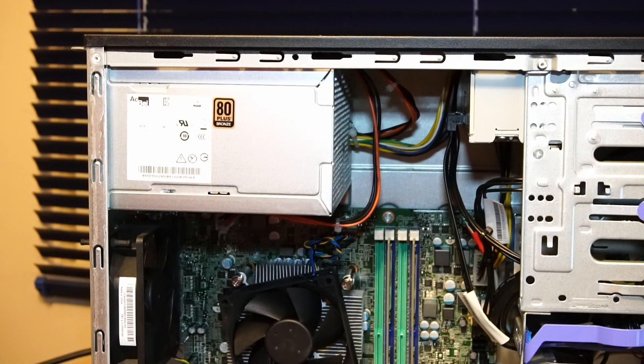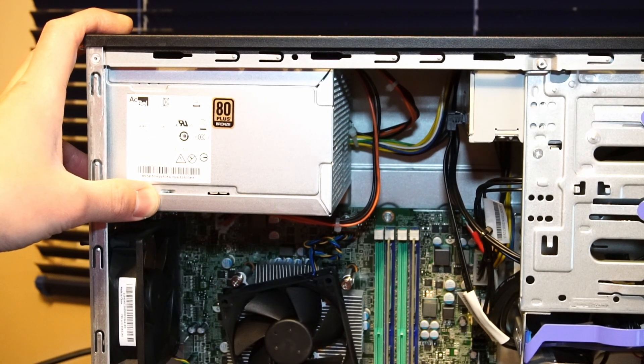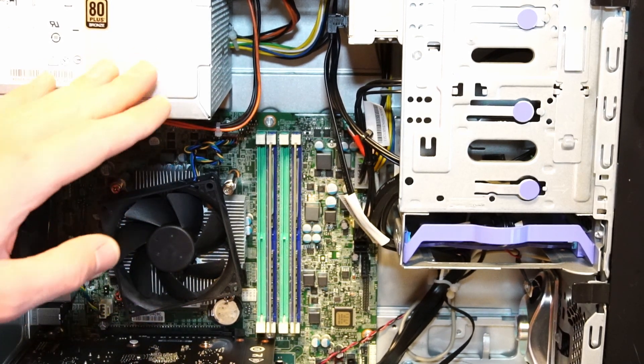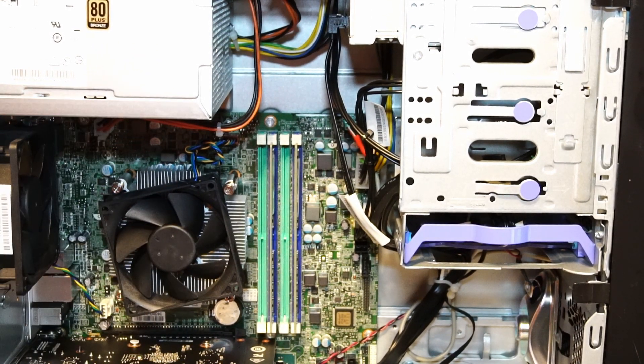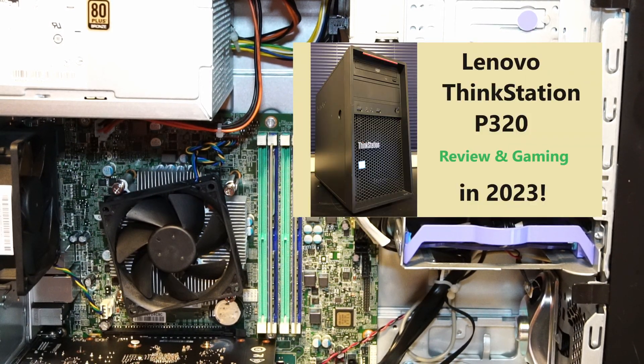One thing to note is we're using the stock 250W power supply manufactured by AC Bell. The reason why I installed this version of the 1650 is because it does not require a PCIe plug, because this power supply does not offer one. More details about that in my video review of the P320, which you can go check out on my YouTube channel.